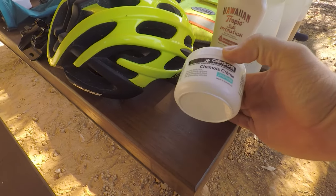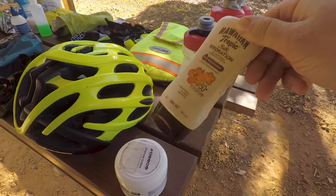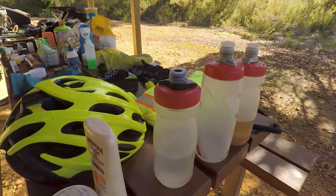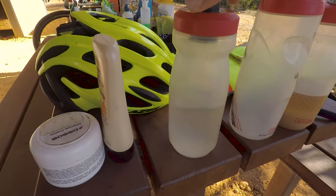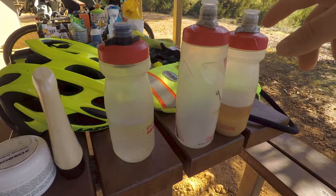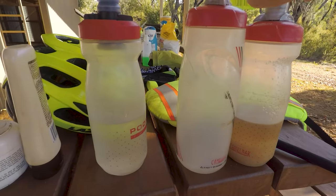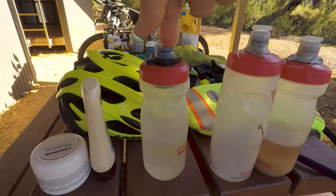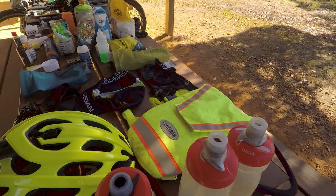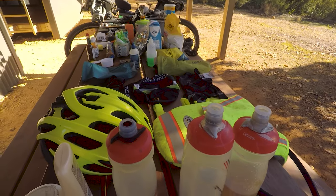Chamois cream — for me this is pretty essential. This ASOS one is vegan and cruelty-free so I'd recommend it. Some Hawaiian Tropic sunscreen — ideally you'd want a slightly smaller container. Then I've got my Camelbak water bottles — I think that's about 720 and 620ml. Normally I'll have one full of sugar water as cheap homemade gels, and the others as water. Depending on the distance I'll also have one or two litres in the Camelbak. I always carry what I think I need plus a litre extra just in case.